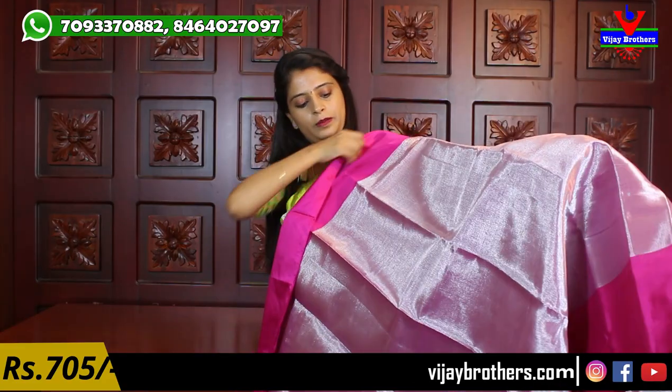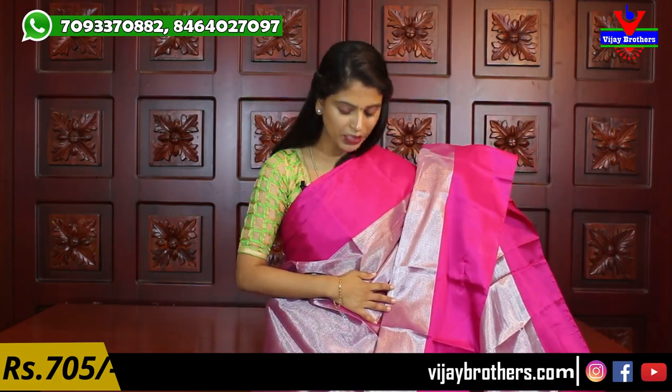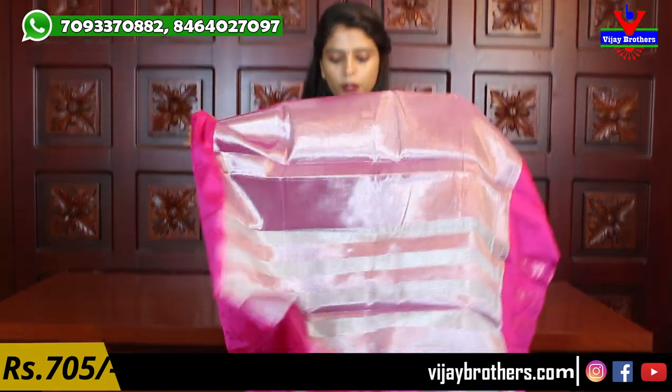So my next color is silver with pink. You can see it is also in silver — a little pinkish shade, and a little maroon shade as well. Maximum silver tissue. It is beautiful. The blouse is a running blouse.